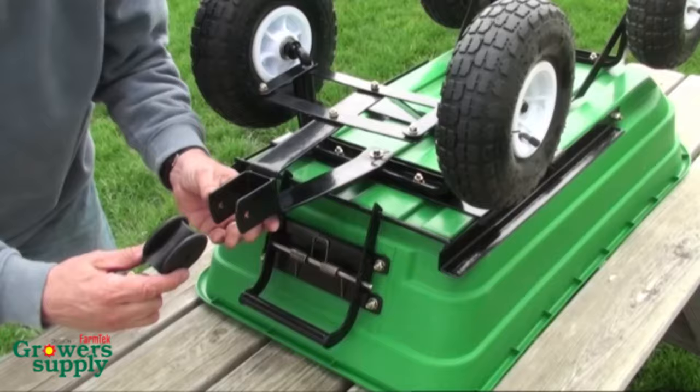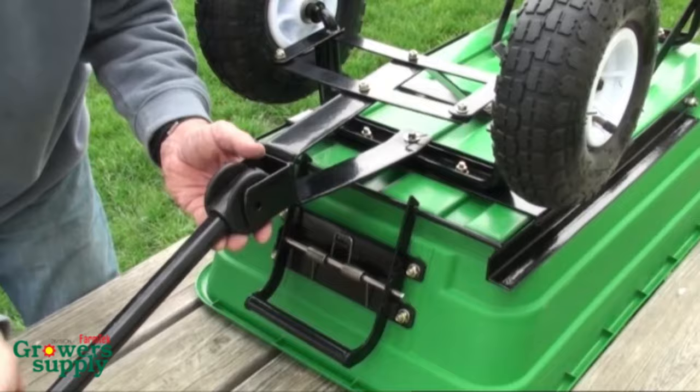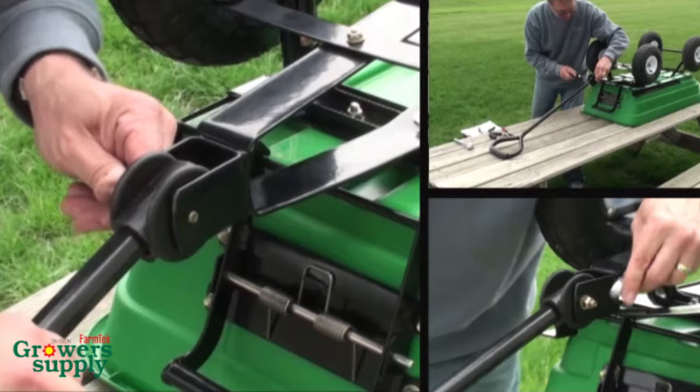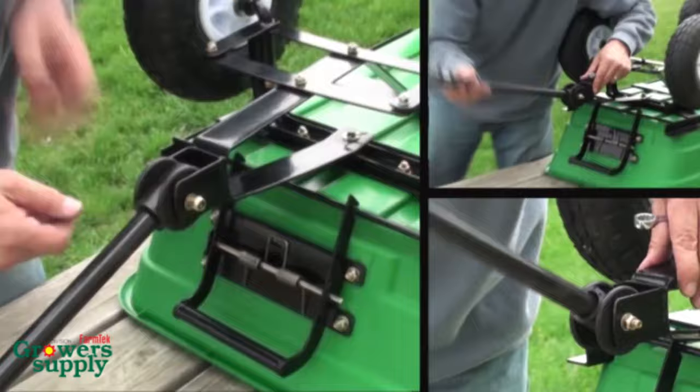Finally, take the handle and coupler. Determine the desired handle position and align the mounting holes of the two components. Slide the handle and coupler onto the steering yoke. Align the holes of all components and insert the long hex head bolt through the holes. Add the flat washer and lock nut and then tighten. The handle and coupler should travel freely without binding in the yoke. Tighten or loosen the bolt to achieve the desired result.